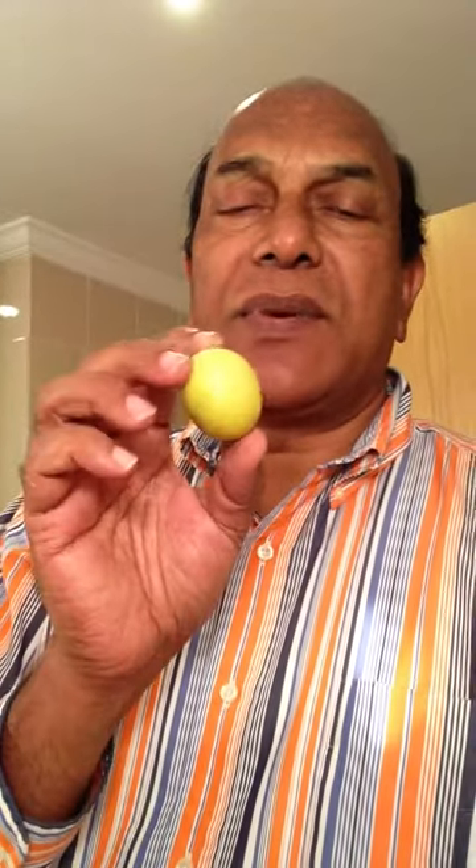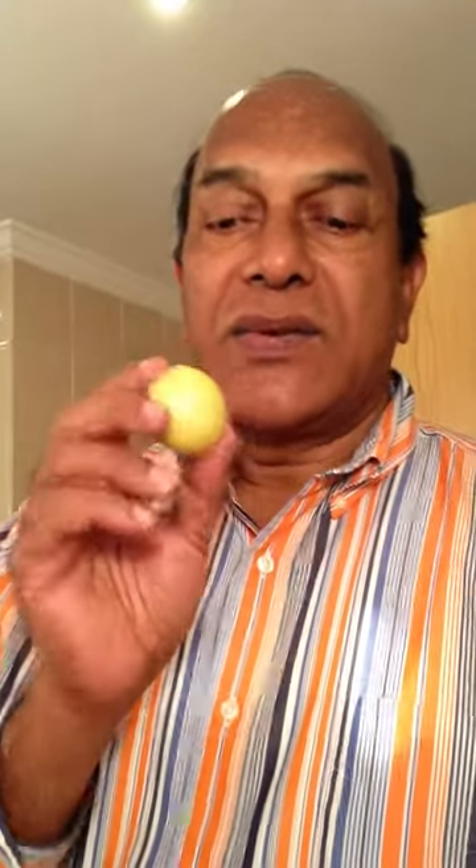Now I am going to show you how to eat these fruits. Here is a marula which is pretty ripe — it's just ripe, not overripe. If it's overripe then it produces alcohol and that gives a lot of kick.